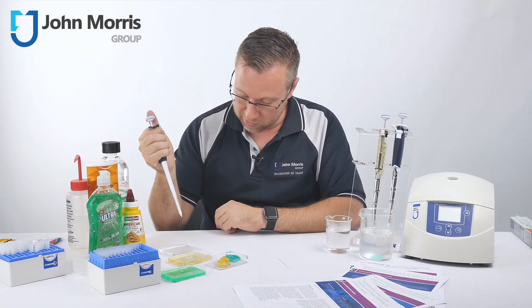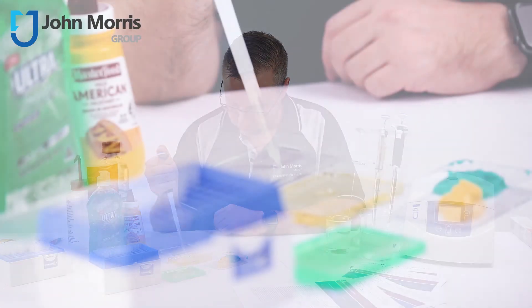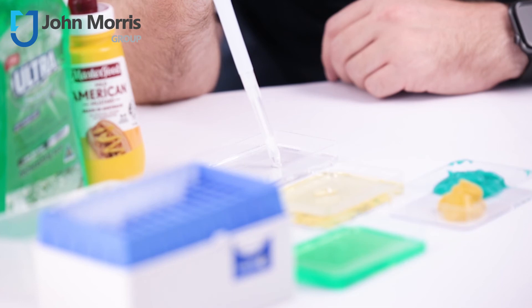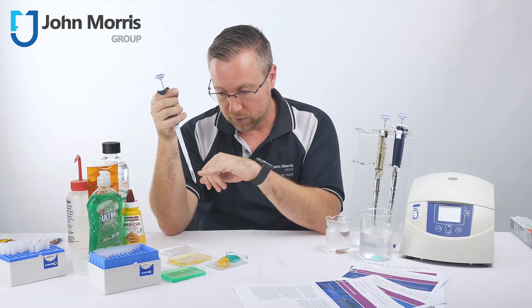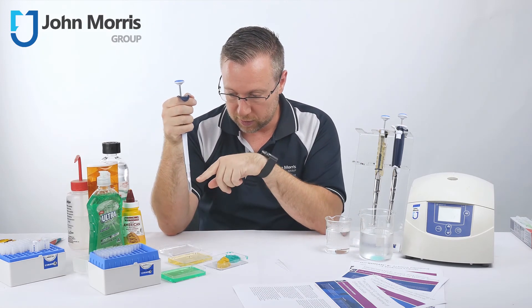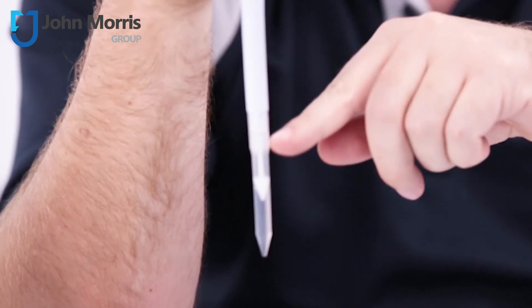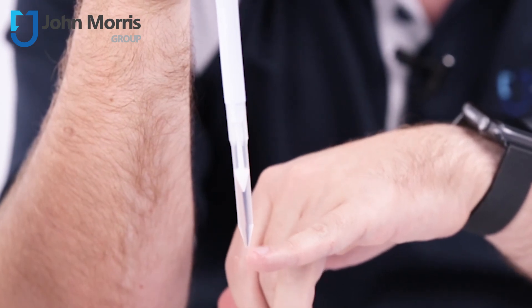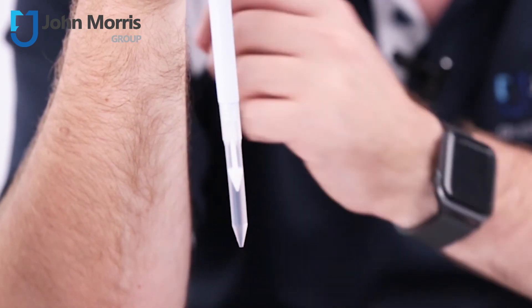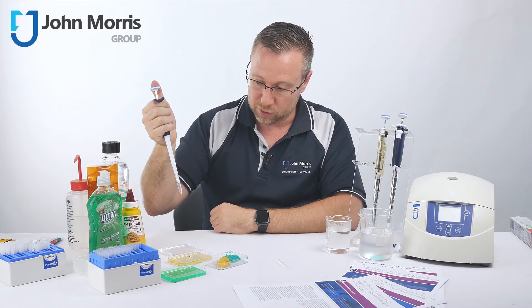Let's try that methylated spirits. You can see that there's no way it can evaporate beyond this point — it can't go up into the body of the pipette. There's no droplet forming at the bottom because there's no expansion of air. It's a very robust solution.